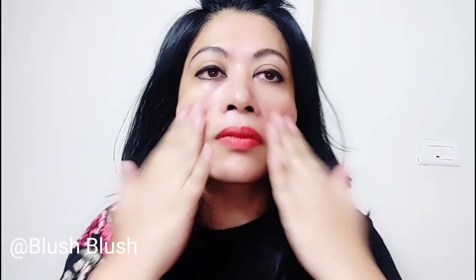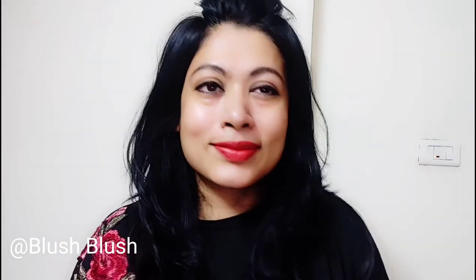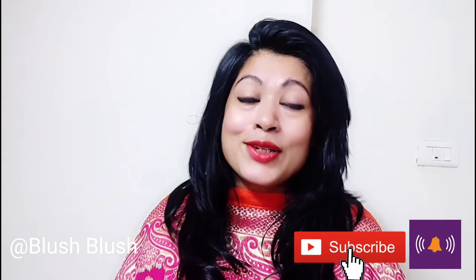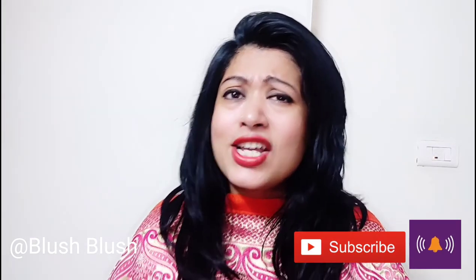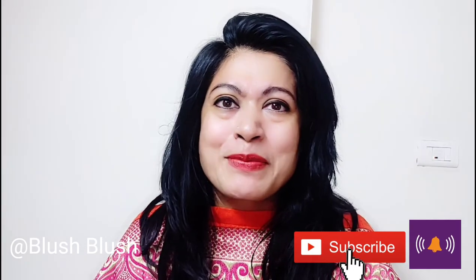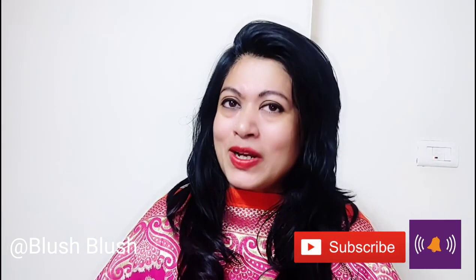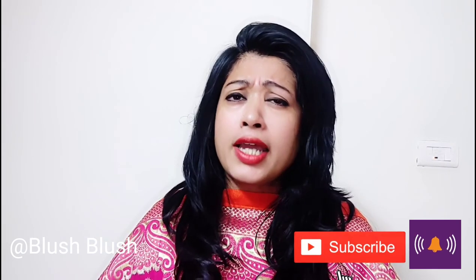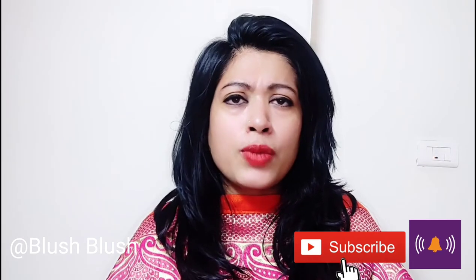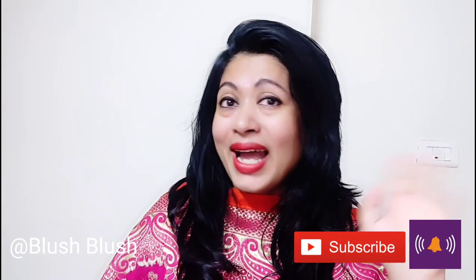Your muscles will get relaxed and most importantly there are no side effects. You can see results on your face. I hope that my video was helpful — please like it, share it, subscribe, and hit the bell button so you get notifications of my videos. I will see you soon with something new, so bye bye!